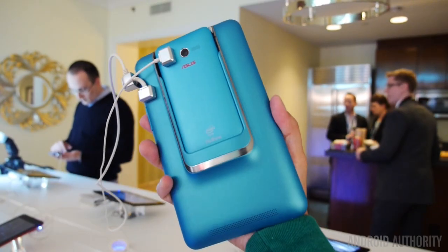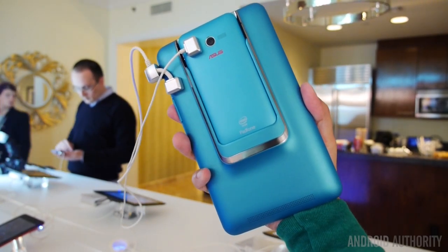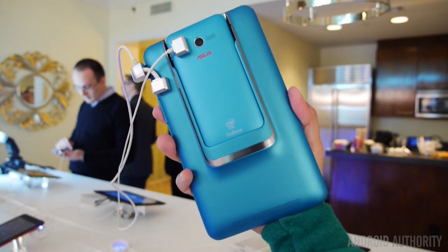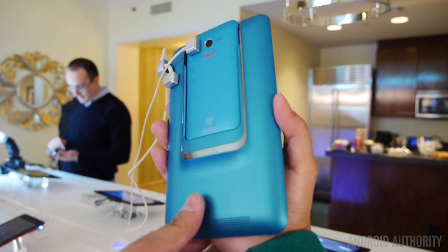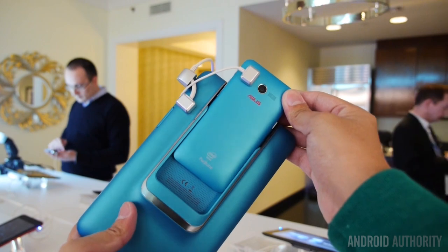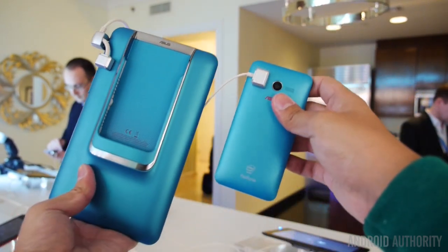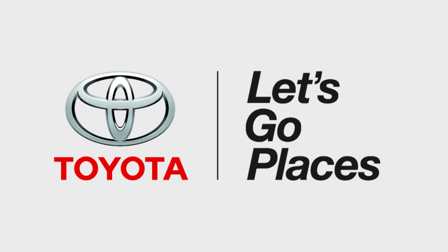So that is the Padphone Mini, another one of the innovations from Asus announced yesterday — and another iteration of the Padphone concept that I have always been a fan of. That is us from Asus here at the Trump Towers. This is Joshua Garth from Android Authority coming to you live from CES 2014. Thank you to Toyota for sponsoring our CES coverage. We'll see you next time.